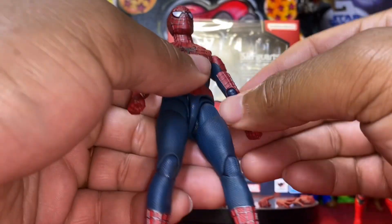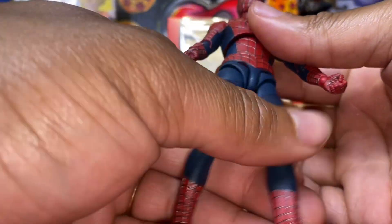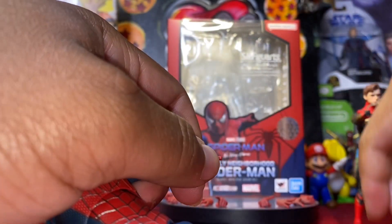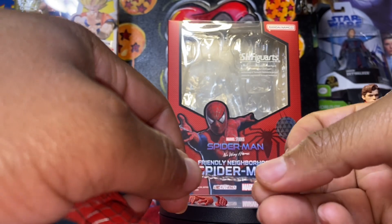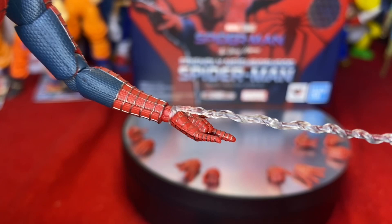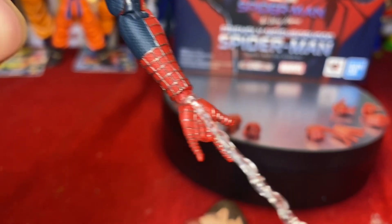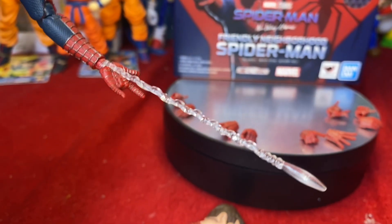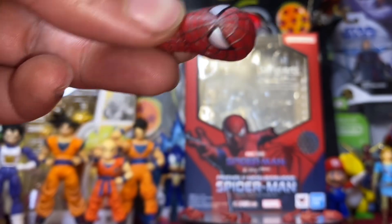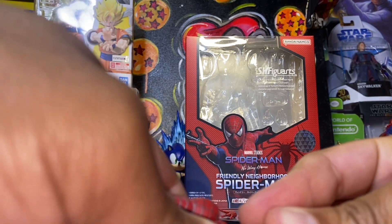Articulation is top-notch for a Spider-Man figure — you have full range of motion in basically every part of his body. To attach a web, simply take out a hand, plug in a webbing, and put it on the wrist joint, then plug the hand back in. To change the head, simply unplug the current head, plug in the Tobey Maguire head — should be relatively simple.